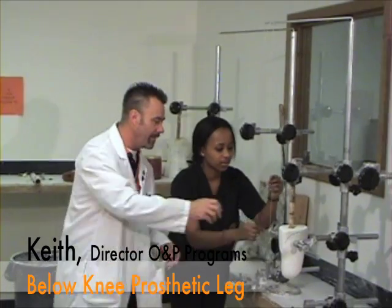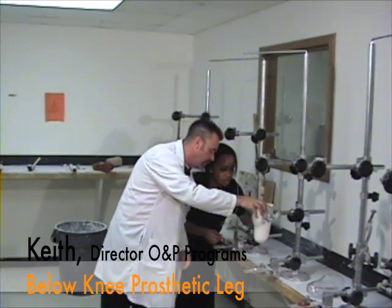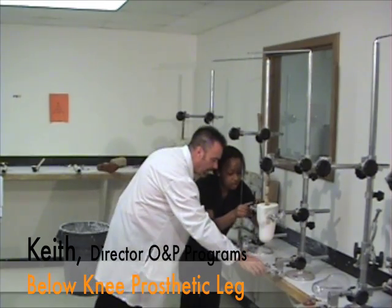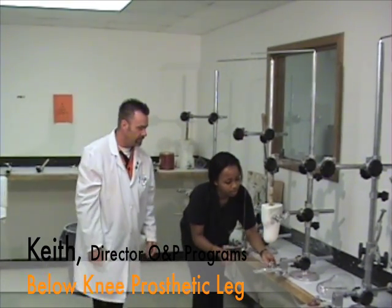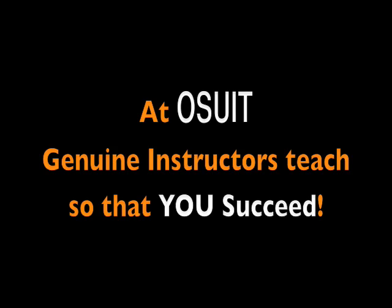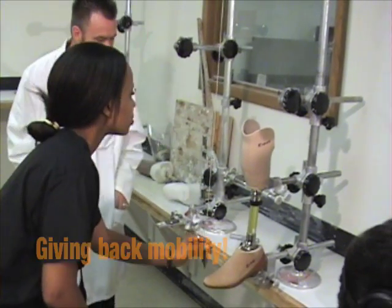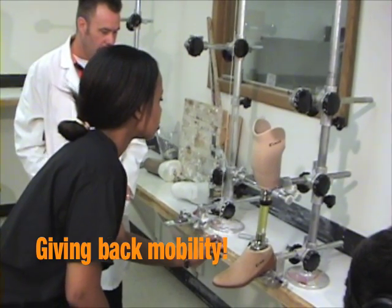Very good. Be sure that we have enough flexion and get a positive in relation to your ankle.